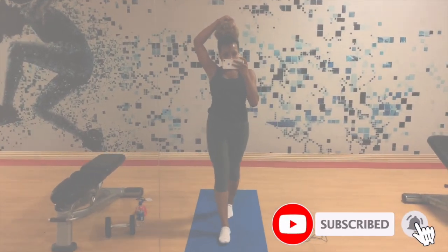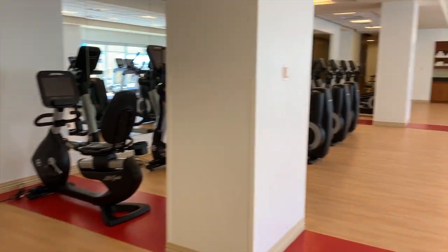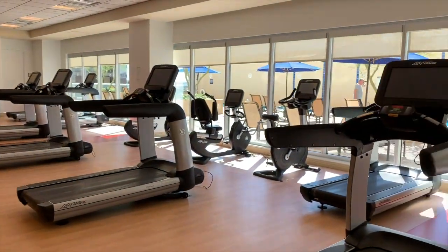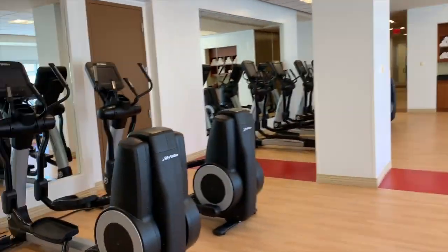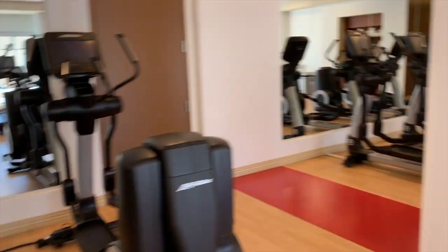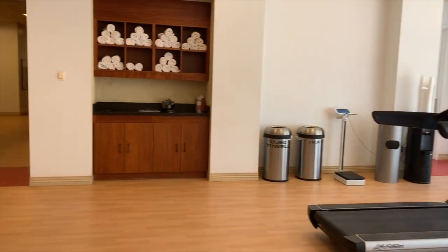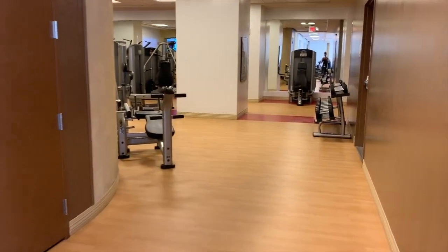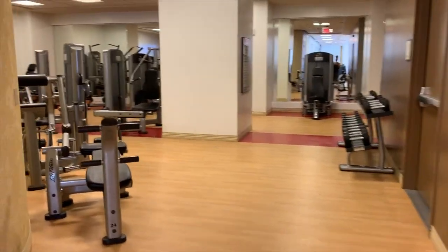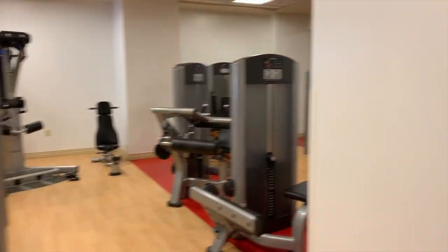Without further ado, let's get into the workout. So this week I did travel to Phoenix, Arizona — this is my second time in Phoenix. I stayed at the Sheraton Phoenix Downtown Hotel, and y'all, this gym was so popping. This is probably the best gym I've had at a hotel I stayed at. It was spacious, and when I went there was nobody there, so it was a very relaxing workout.